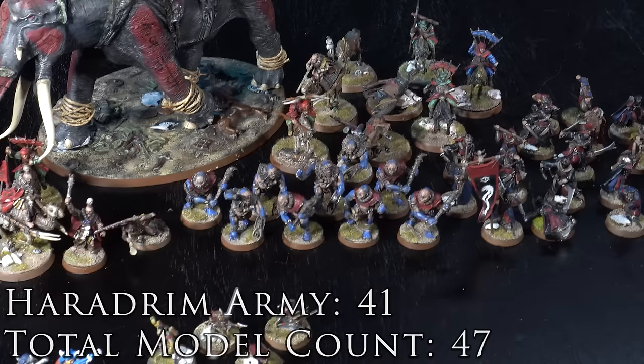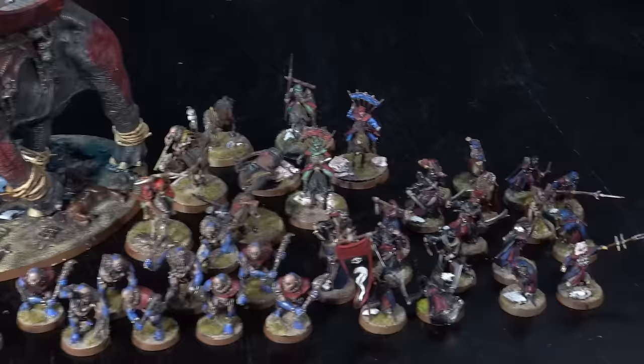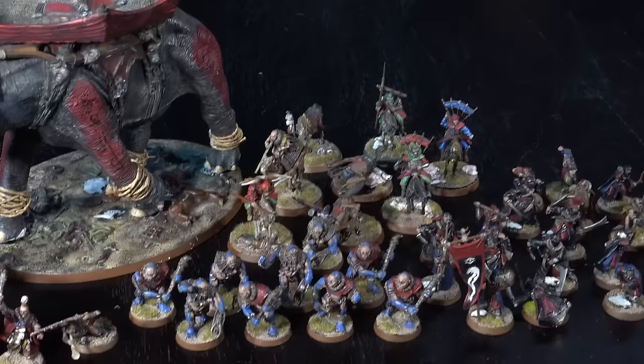Here we've got the full Haradrim army. I've been tempted to repaint this army a couple of times, especially because there are some really nice minis in here, but I feel attached to it. It's like a time capsule of my younger self so I can remind myself of where my hobby comes from.